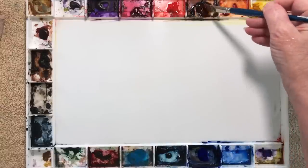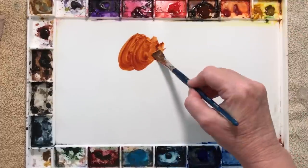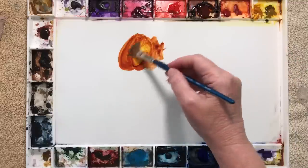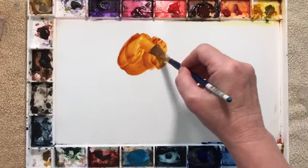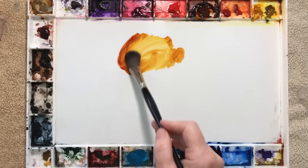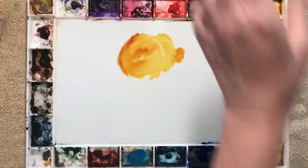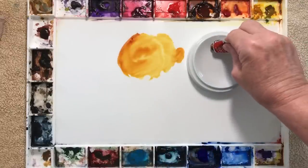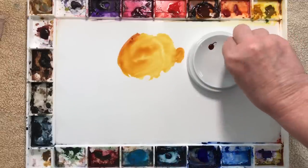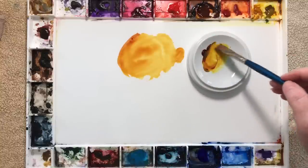I wasn't sure what colour I was going to use for the orange fur. I knew I wanted to use Burnt Sienna because I was going to use it to mix my grey, but I knew it wouldn't be orange enough for the fur. So I mixed some Transparent Yellow into it to see if that would work. I got a piece of scrap paper and tried the colour out and I thought that looked okay. I was happy with that colour, so to make sure I didn't run out of paint I got one of my little dish palettes and squirted some fresh Burnt Sienna and Transparent Yellow onto it, then mixed them together with a bit of water on my brush.